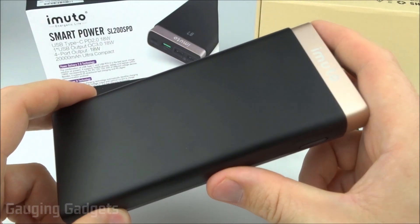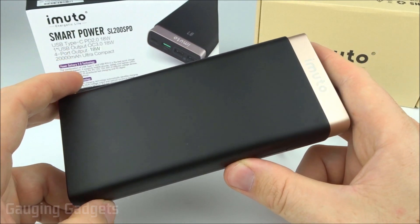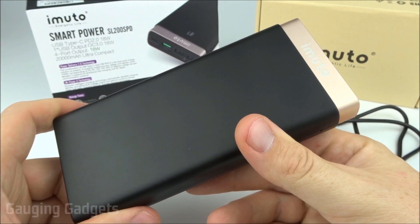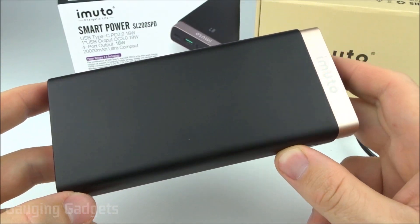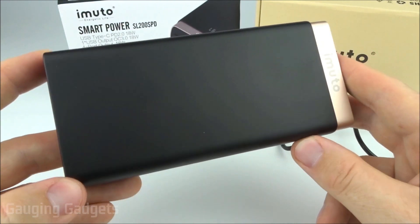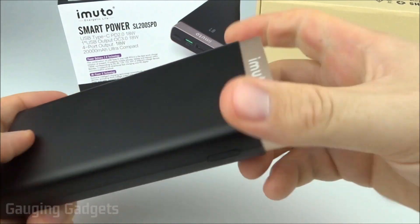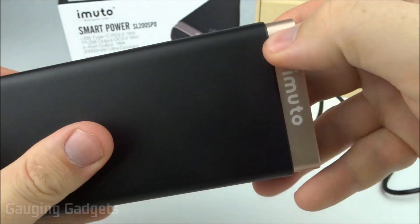So as you saw in the tests, the iMudo 20,000 milliamp hour battery, the SL200 SPD, does provide a nice quick charge. When it comes to charging phones, you're going to get up to around 1,500 milliamps, which is really good. This device is also capable of charging MacBooks or Nintendo Switches, making it very versatile — you have the ability to charge not only phones and cameras, but also a MacBook. When it comes to build quality, I would say it's pretty good — the plastic seems high quality, though it does have a little bit of bend when you squeeze it. I would be a little worried about this gold area up here getting scratched.